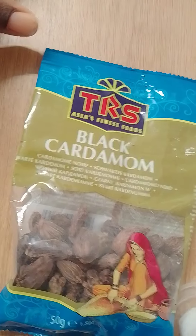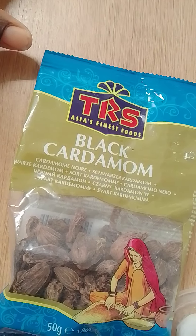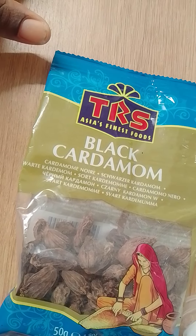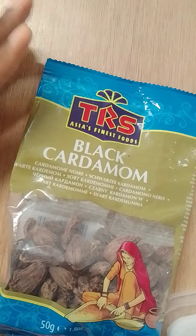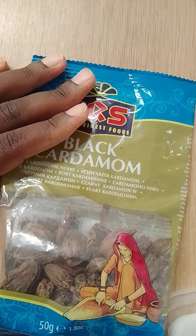Mahamri can be eaten with tea or hot coffee for breakfast, but it's also used to eat stews in Kenya, like Kunda stew or Mbazi. Now you have cardamom here — you can use the white one but we are using the black one.